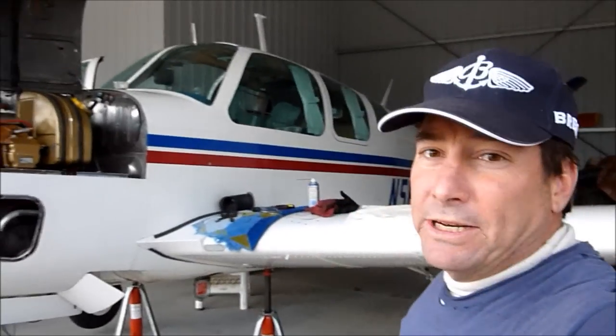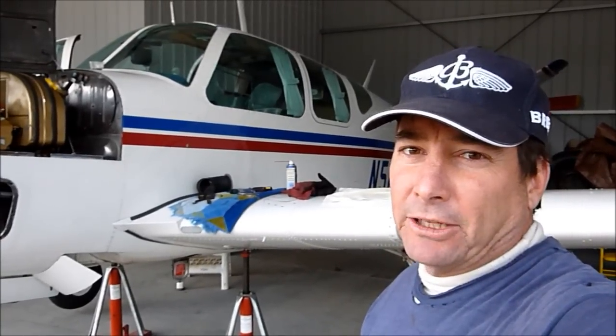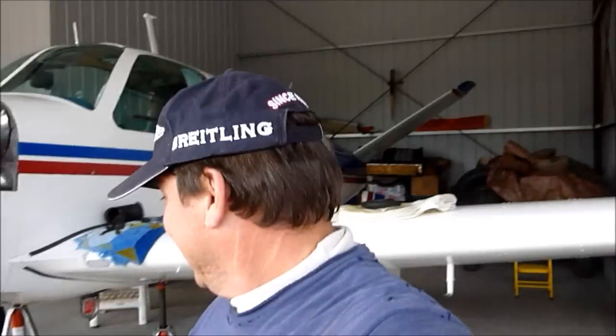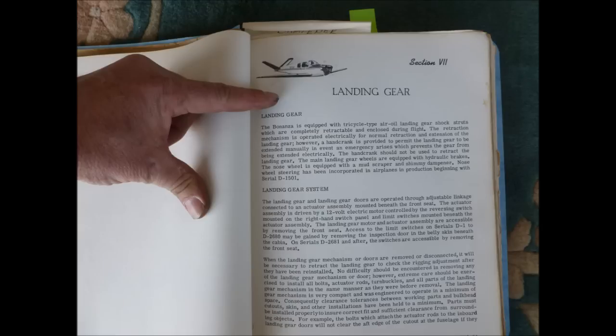This is Juan Brown. I'm an A&P mechanic and a part owner in this old 1952 Bonanza, and I want to give you a quick rundown on how to do a gear check — swing the gear on an early model Bonanza. This should only be done by a certified mechanic; this is not something to do at home on your own. Everything we're going to talk about today is covered in much greater detail in your Bonanza maintenance manual.